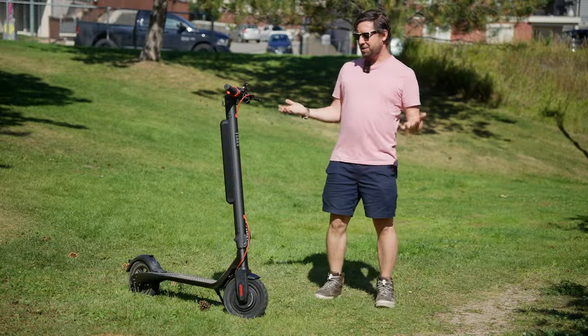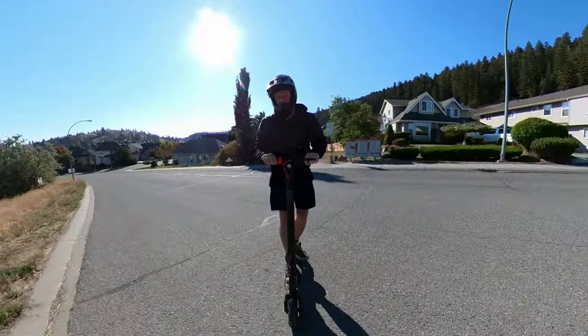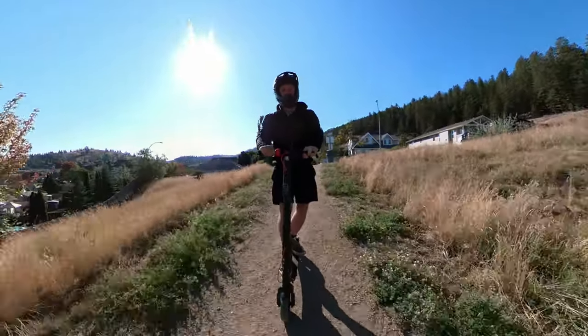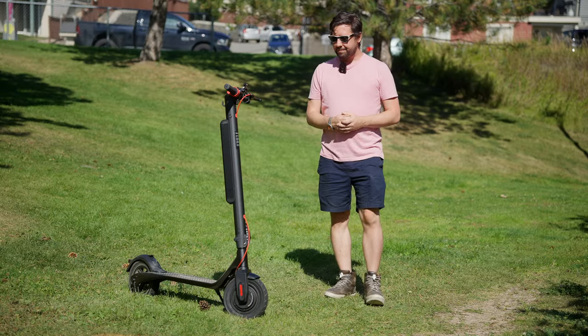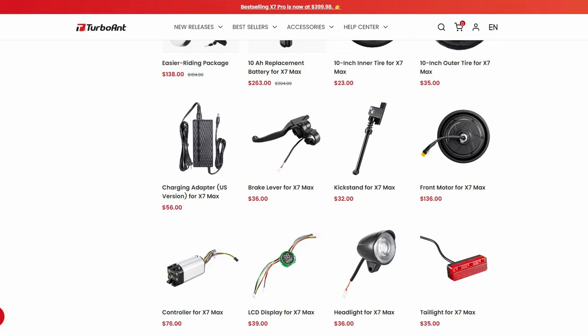If you do accidentally find yourself riding through a puddle on your X7 Max, fear not — it is IPX4 water-resistant certified, meaning it'll take a little bit of water, but please don't take it scuba diving with you. There are also some cool accessories you can buy. I really like the front bag as it allows you to store a few things without having to carry a backpack around. There's also a full set of spares that you can buy on the TurboAnt website.